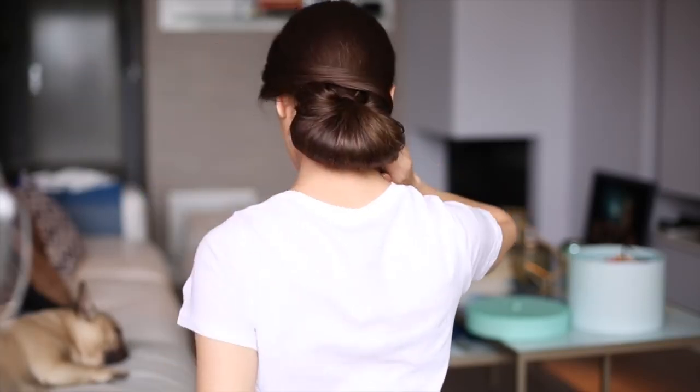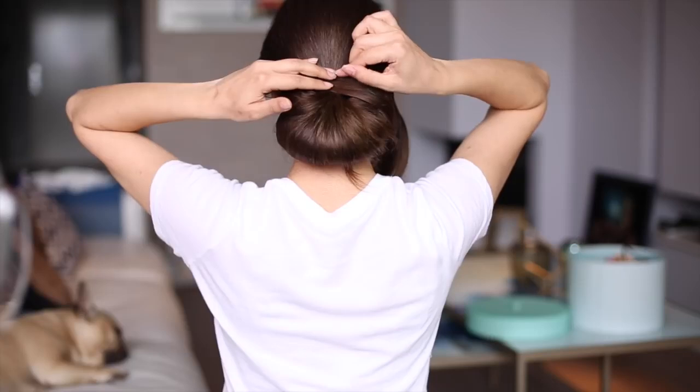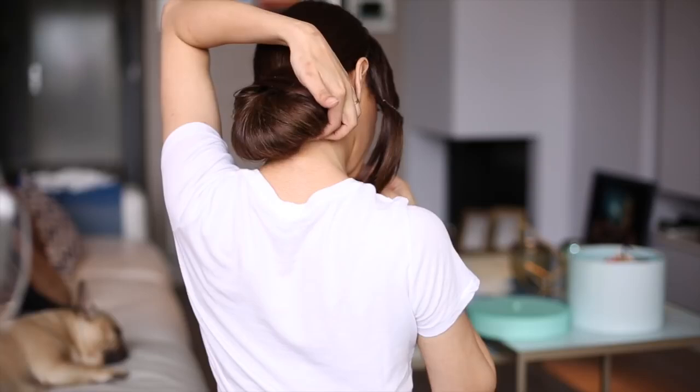Next, I'm taking a hair section and crossing it over to the other side of the updo. You can use as much hairspray as you want — don't be afraid. Remember, this updo needs to last all day.